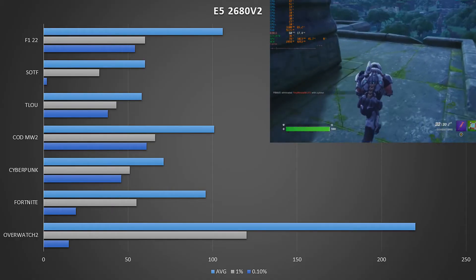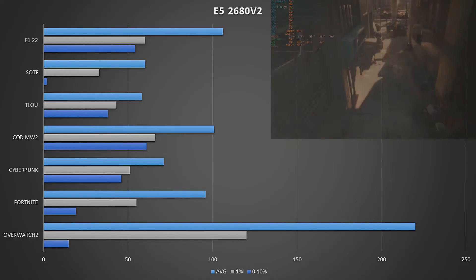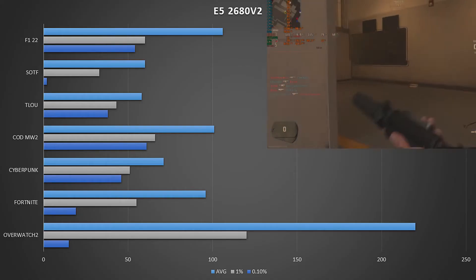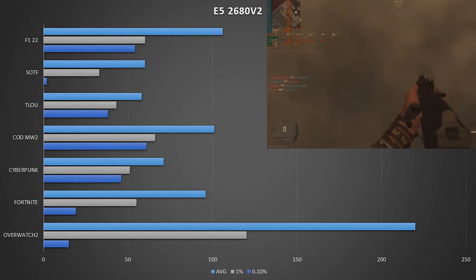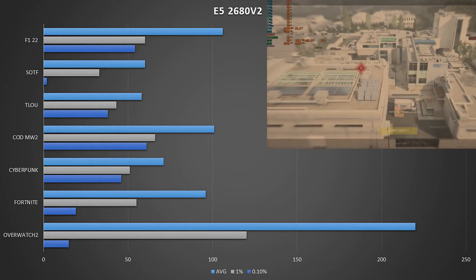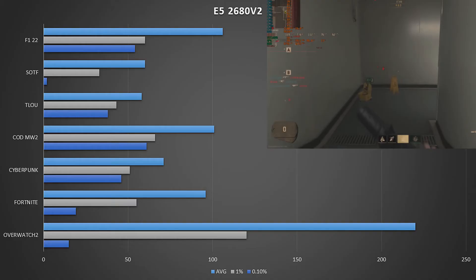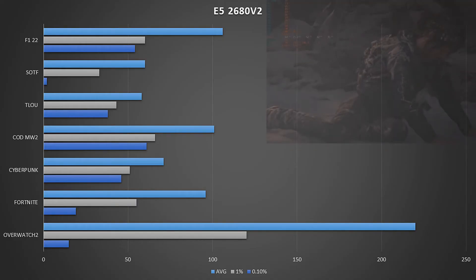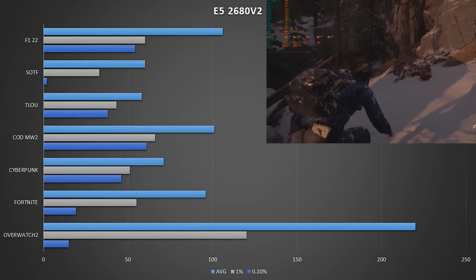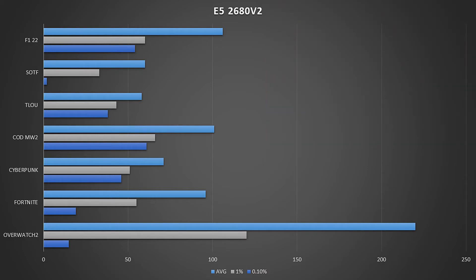Fortnite returned a really respectable result — 96 FPS average with a 1% of 55. Cyberpunk had no issues at all: 71 FPS with a 1% of 51. Call of Duty Modern Warfare 2 also returned a really nice result — not at the lowest settings, we were using high textures on the basic preset — 101 FPS average, 0.1% lows of 61, and 1% lows of 66. Certainly nothing to complain about when you consider a £60 motherboard combo and an £80 GPU — that's not a lot of money. Last of Us came in slightly under 60 at an average of 58 using medium settings with high textures and FSR on quality, with 1% lows of 43. All in all, some pretty impressive results across the board.